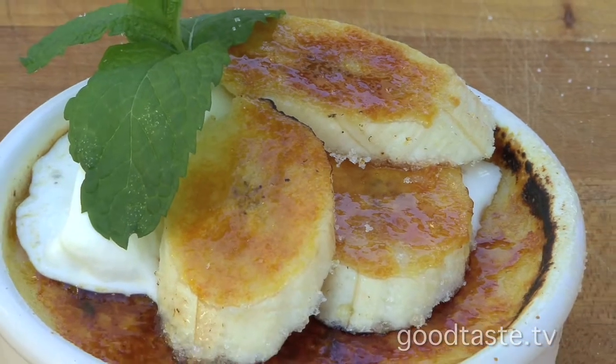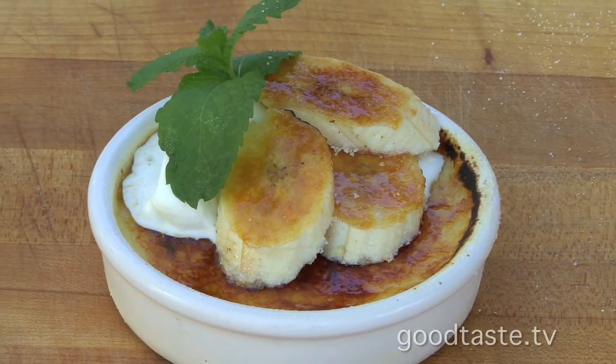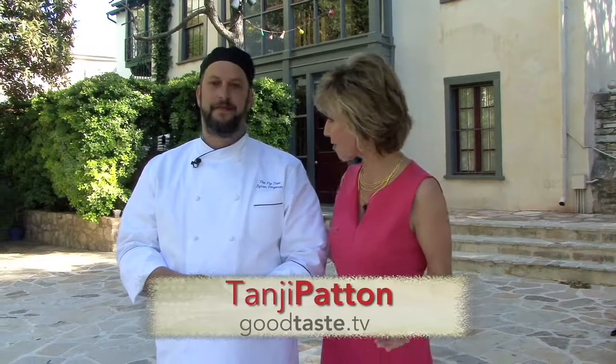This is the dessert that is totally worth it. It's a banana crème brûlée with caramelized bananas on top. Hi everyone, welcome to Good Taste. I'm Tangee Patton and I'm here with Chef Byron Bergeron at the Fig Tree Restaurant on the beautiful San Antonio Riverwalk.